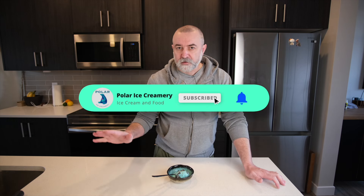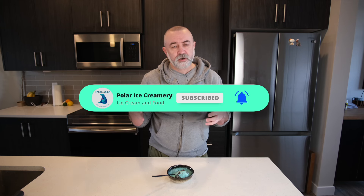Sugar in ice cream is essential. If you don't have it, your ice cream will be an absolute block of ice — that's just a fact. The sugar reduces the freezing point of your mixture so that it turns into ice cream rather than ice.